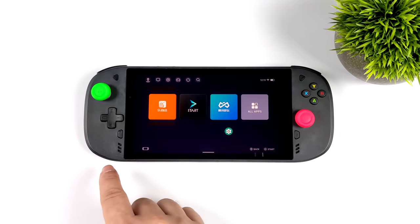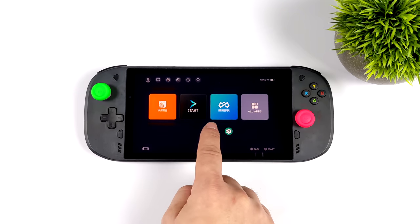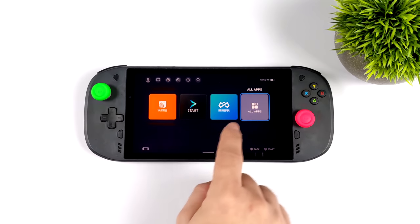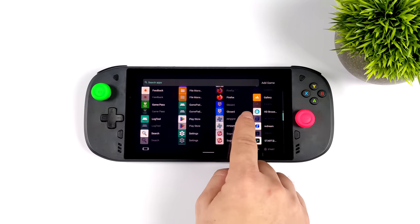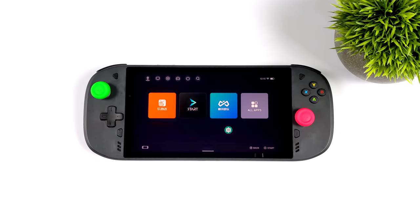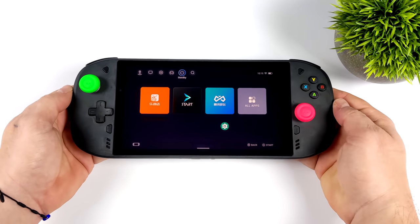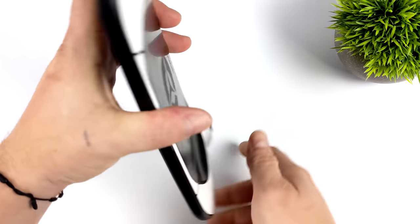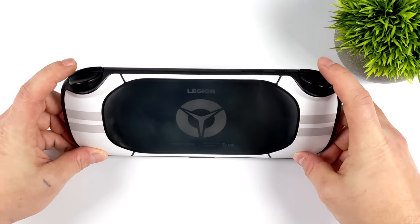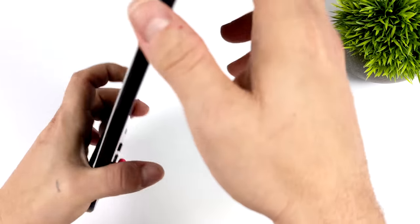The built-in joysticks, d-pad, and face buttons work really well, but there's no built-in mapper, so games that don't natively support controllers won't work unless you install a third-party mapper. I'm sure if this was ever to come to market they would have included something like that so we could use the built-in controls with games like Genshin Impact. It does natively work with games that support controllers, except for Call of Duty Mobile — that's the only one I couldn't get working. Overall I do like the design. It's a pretty light handheld with front-facing dual stereo speakers that get pretty loud.